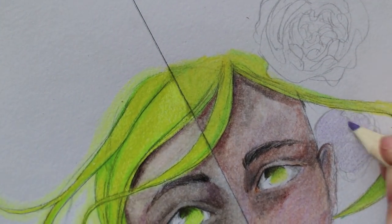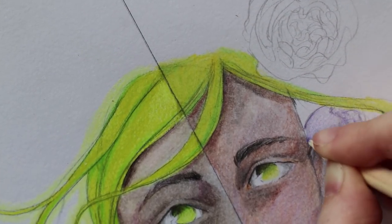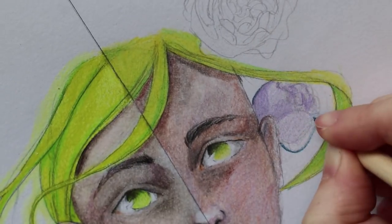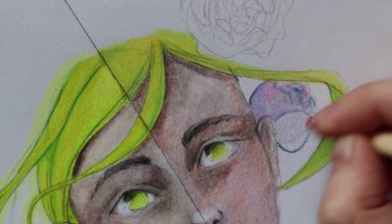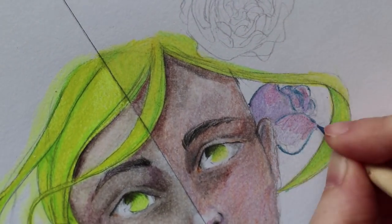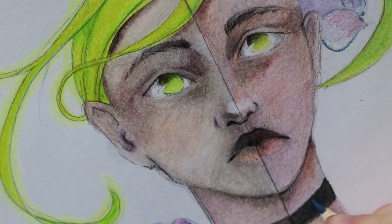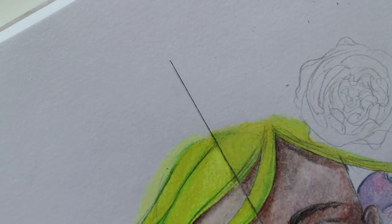Then it was time to do the flowers with the Wish set — and yeah, I don't need to say that much about it. But surprisingly it was a bit easier to color the flowers with the Wish set, because there weren't that many pigments on the paper after the first layer, so I could still see my pencil lines. That was really helpful, but in the end the flowers don't really look better.